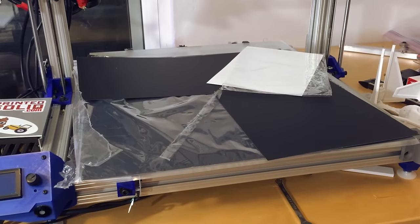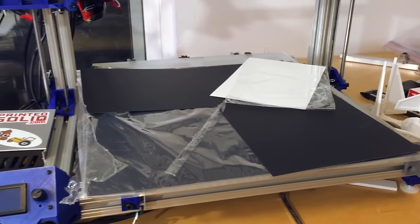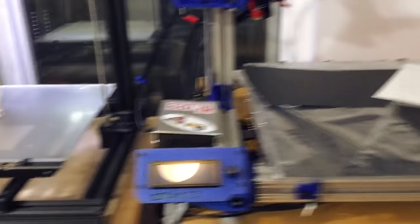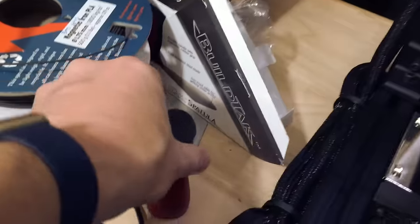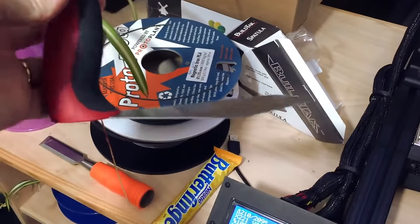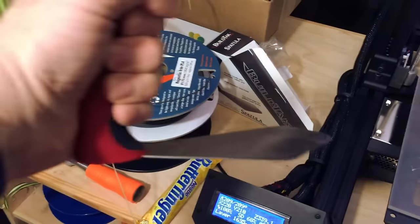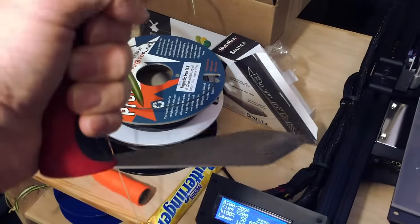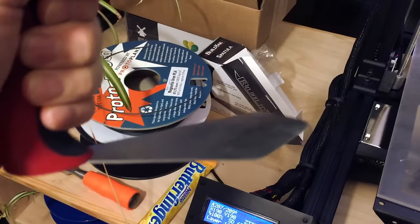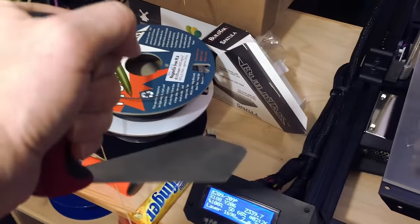I've put it on my FlashForge Creator Pro, my Dremel Idea Builder, and also on the Wombot. The surface is pretty amazing — I'm pretty happy with how it prints. What's really exciting is the BuildTech Spatula. You can grip it like this and really get under the print on the print bed. It works with BuildTech Surface and regular surface — you could probably even flip some pancakes with it.